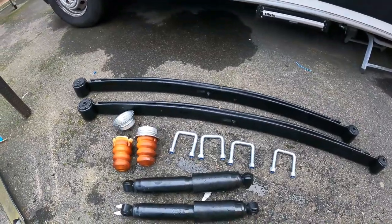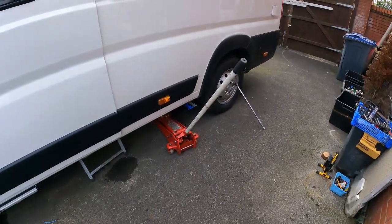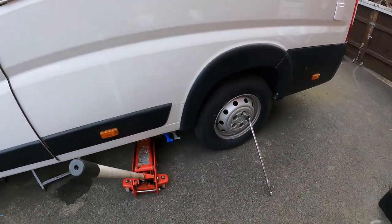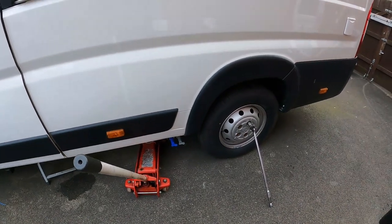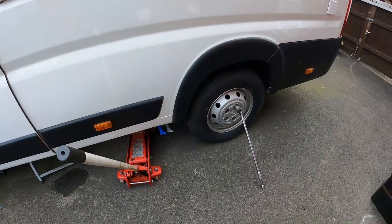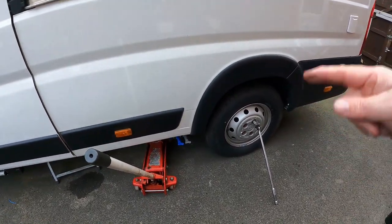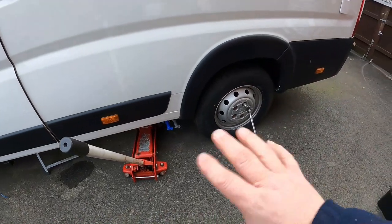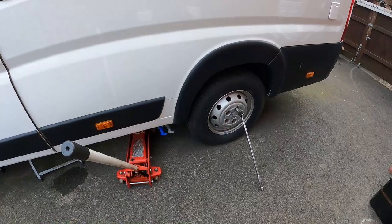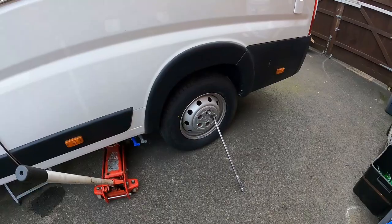Anyway, first job to do is — let's just stand up — I've got my jack ready here and my wheel brace ready. First job is to crack those wheel nuts and then get this lifted up and see what we're doing. Because this is going to be an identical process both sides, I'll just record one side as a step-by-step guide. I wouldn't bother to film the other side because it's going to be exactly the same. Right, let's crack these wheel nuts.